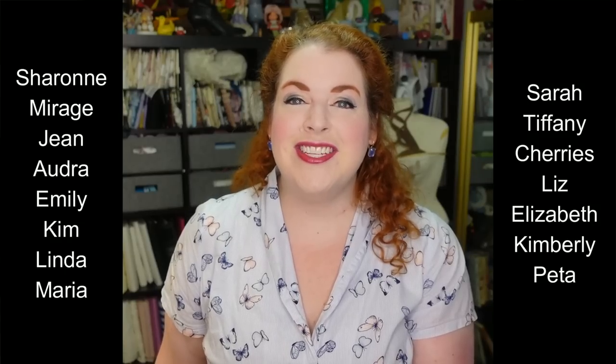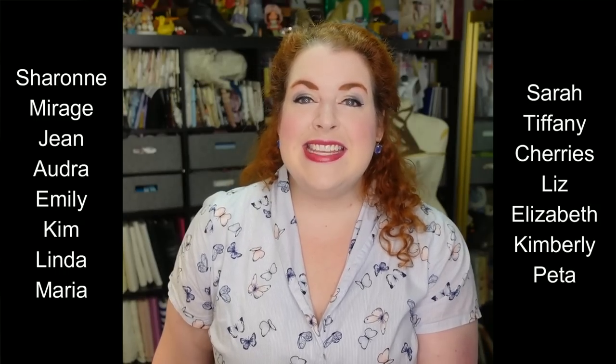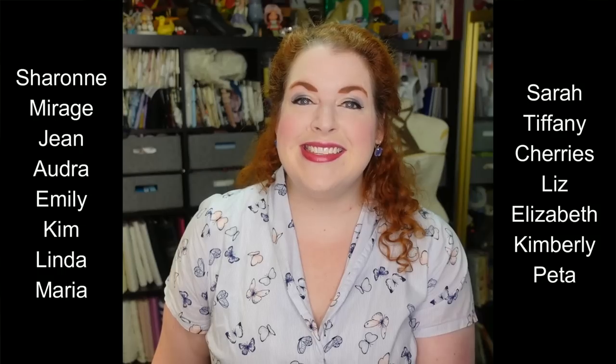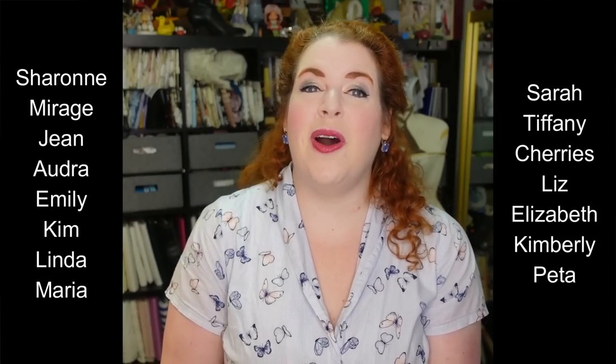I'd like to take this time to thank all of my absolutely wonderful patrons who really keep all of the content on this channel coming, especially those patrons at the Romantic, Victorian, and Edwardian level tiers: Sharon, Mirage, Jean, Audra, Emily, Kim, Linda, Maria, Sarah, Tiffany, Cherries, Liz, Elizabeth, Kimberly, and Peeta. Thank you all so, so much for all of your support, and thank you all for joining me today.